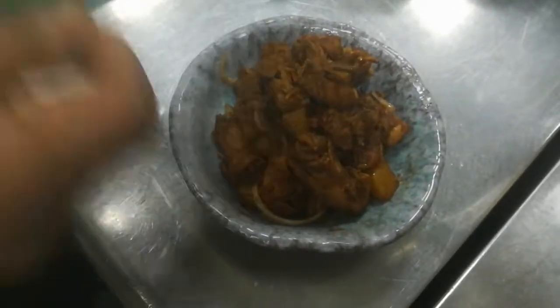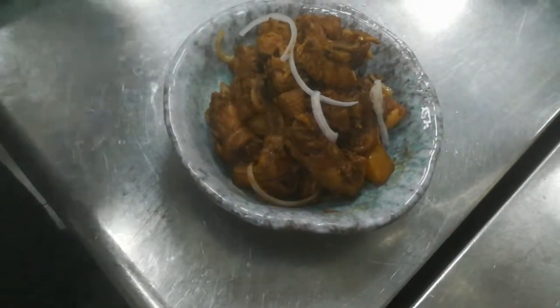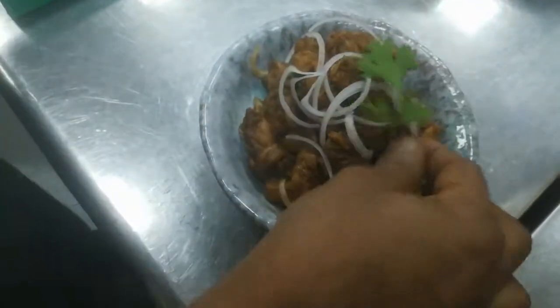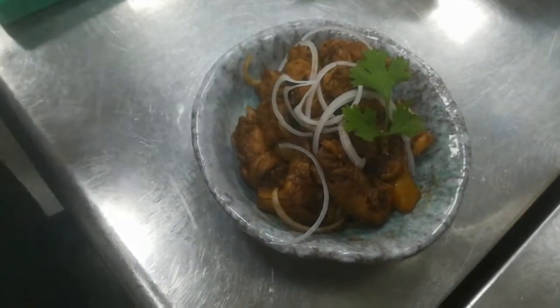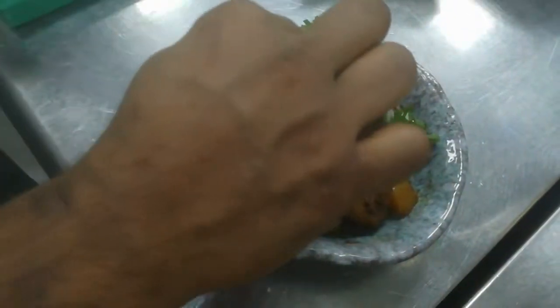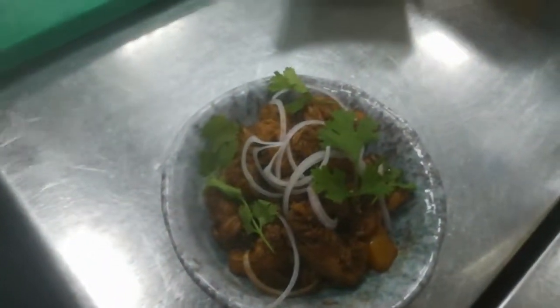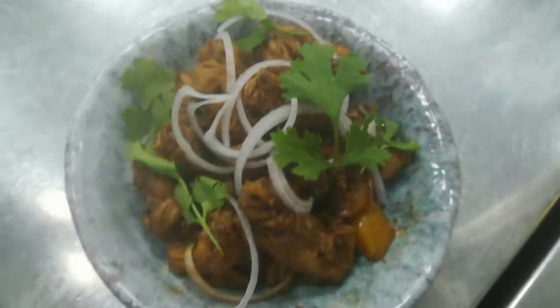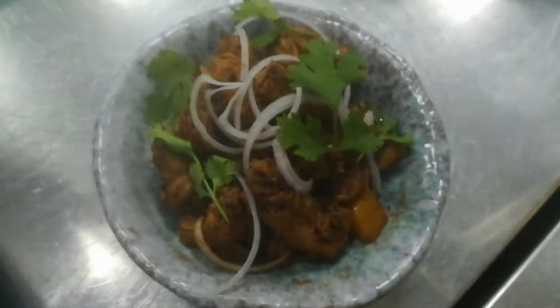I will add a little bit more — if you have spring onion or something like that in your house, you can add it. It's a nice colour. This is my chicken adobo. The taste is very nice — you can try it when you cook it.